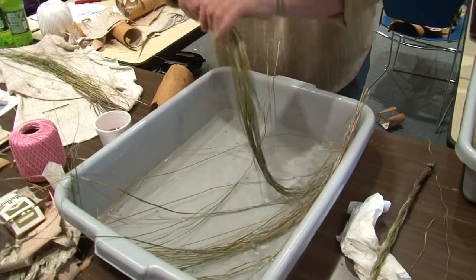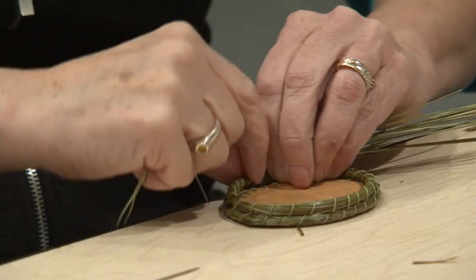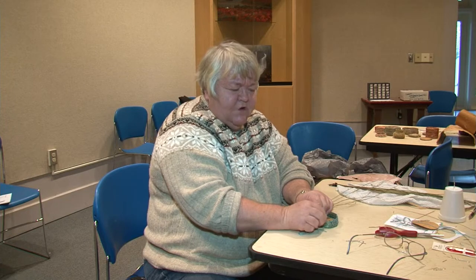Weavers need to constantly feed 10 blades of sweetgrass into the basket, and continuing the flow of grass can be difficult. You poke it in — with thread already in place, you kind of poke it in to keep the grass moving.